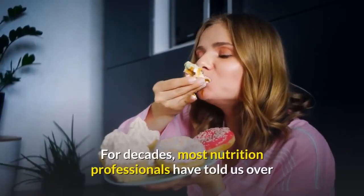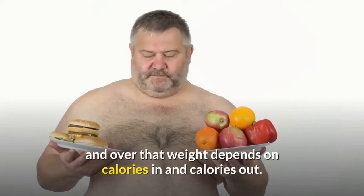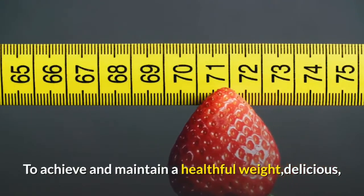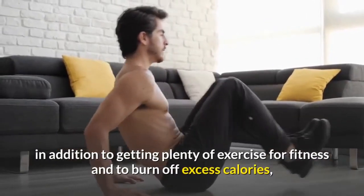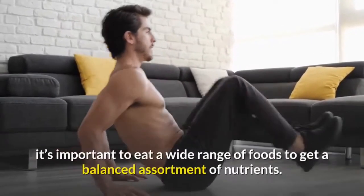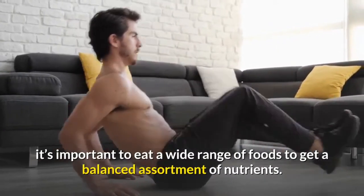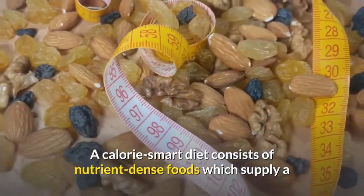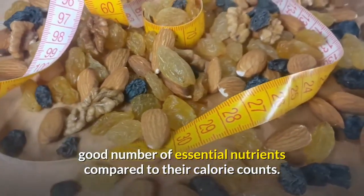For decades, most nutrition professionals have told us over and over that weight depends on calories in and calories out. To achieve and maintain a healthful weight, in addition to getting plenty of exercise for fitness and to burn off excess calories, it's important to eat a wide range of foods to get a balanced assortment of nutrients. A calorie-smart diet consists of nutrient-dense foods, which supply a good number of essential nutrients compared to their calorie counts.